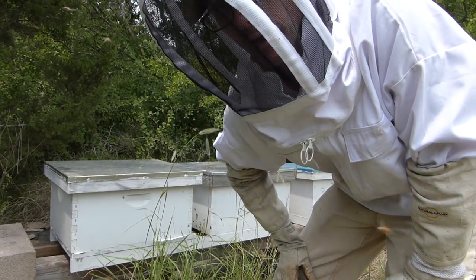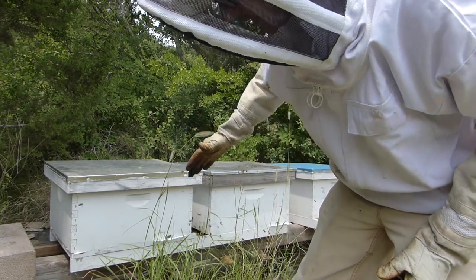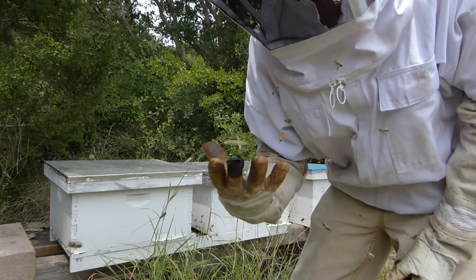I think I'm going to go ahead and get the hives turned around too. They were facing each other for the split, but I think I'm going to get them facing the front like the other hives.